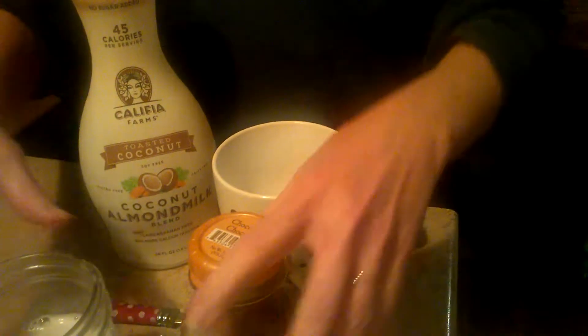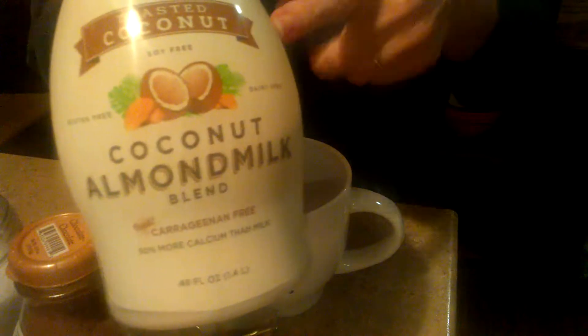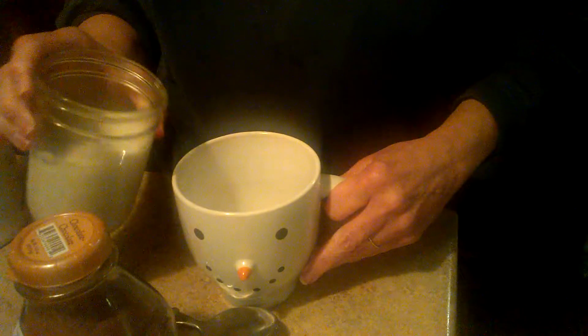Hi guys, I thought I would show you my new favorite incredible holiday drink: Almond Joy Hot Chocolate. I have taken a cup of the coconut almond — it's Califia, I think — the toasted coconut almond milk, and warmed it up in the microwave. It's very, very good.